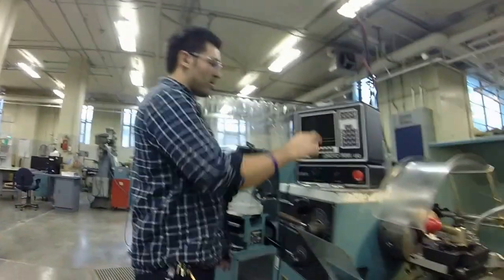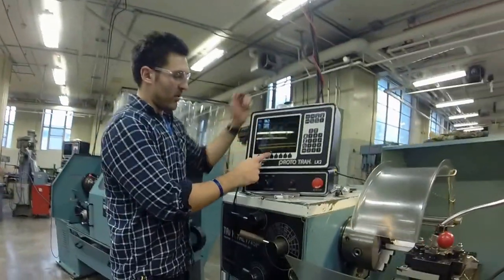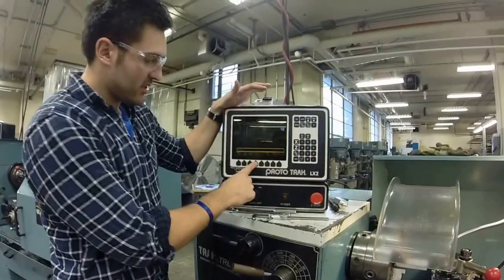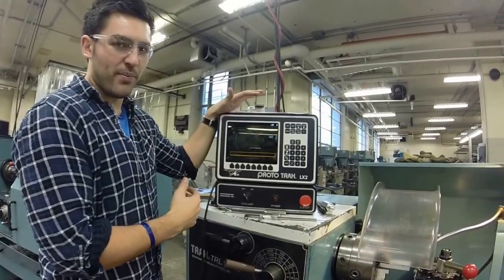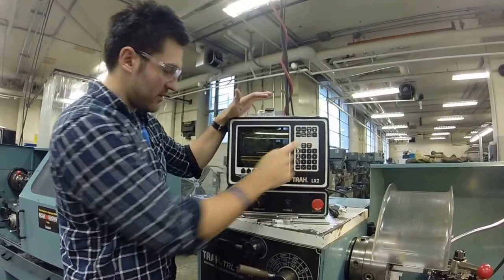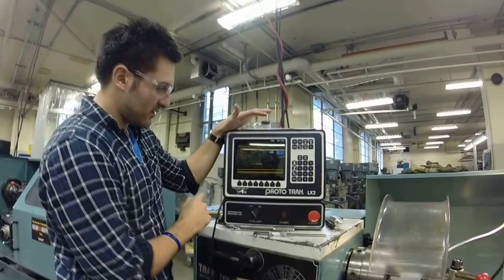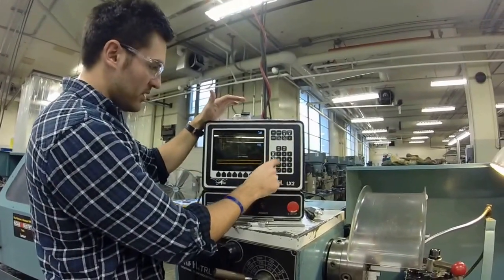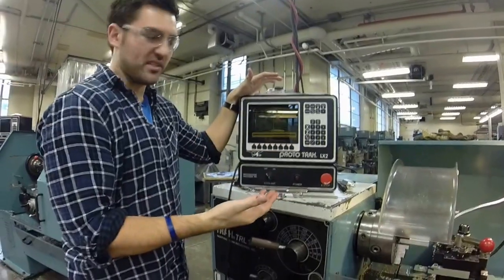Now that we've set our part zero, we have to tell the machine what tool we're actually using. Go to set up, then tool setup — the first option. It will ask for the input tool number; we're going to enter 1, ab set. Select set new, then right hand turn face — click 1 and ab set. That's the right hand turning cutter, and now your tool is set up.